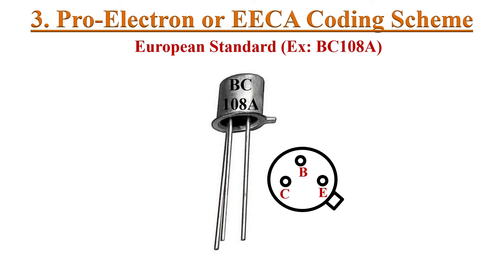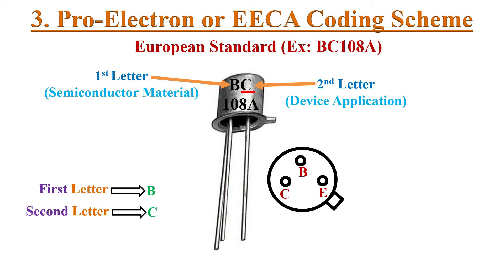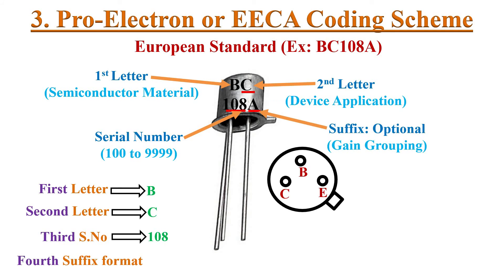The third type is the Pro-electron or EECA — European Electronic Component Manufacturers Association — coding scheme. One example is BC108A. In this scheme, the first digit is an alphabet letter indicating the type of semiconductor material. The second digit is also an alphabet letter indicating the device's area of application. The next three or four digits indicate the serial number, like 108 here. The last digit is an optional suffix indicating device gain grouping, like A here.